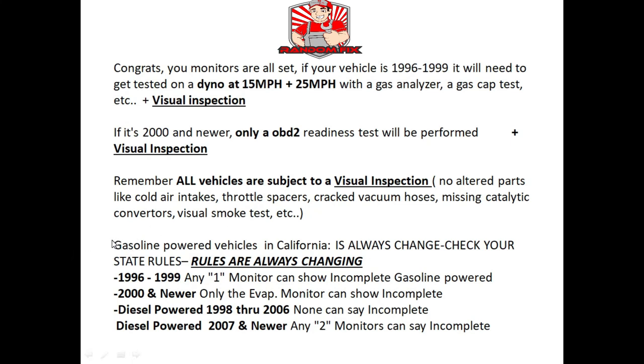As of the end of 2020, these are the current rules for California — one of the stricter states, so check the regulations for your own state. In California, if you have a 1996 through 1999 vehicle, you can have any one monitor show incomplete and still pass. However, depending on the smog station, they may plug in their OBD2 reader, see that you have an incomplete monitor, and tell you to keep driving because they don't want it on their record. If that happens to you, go to another station.